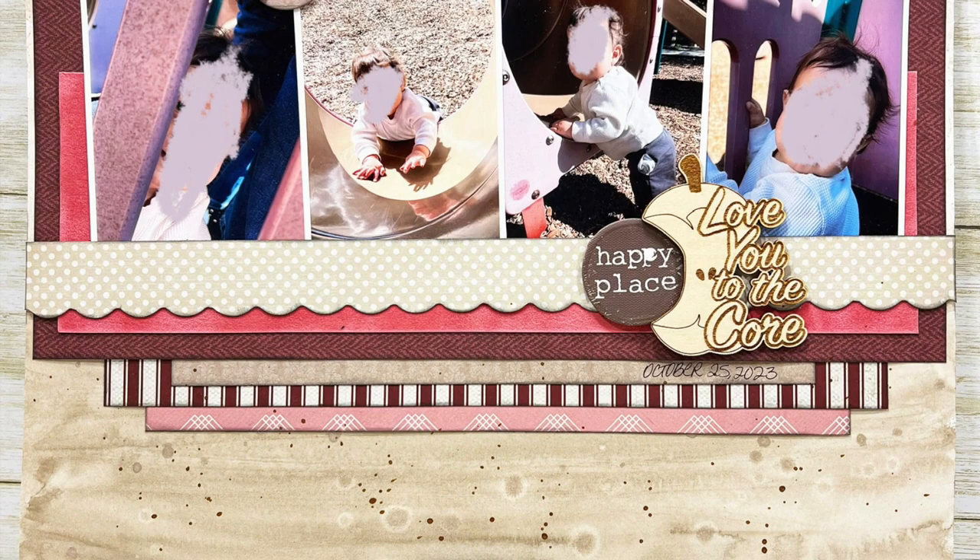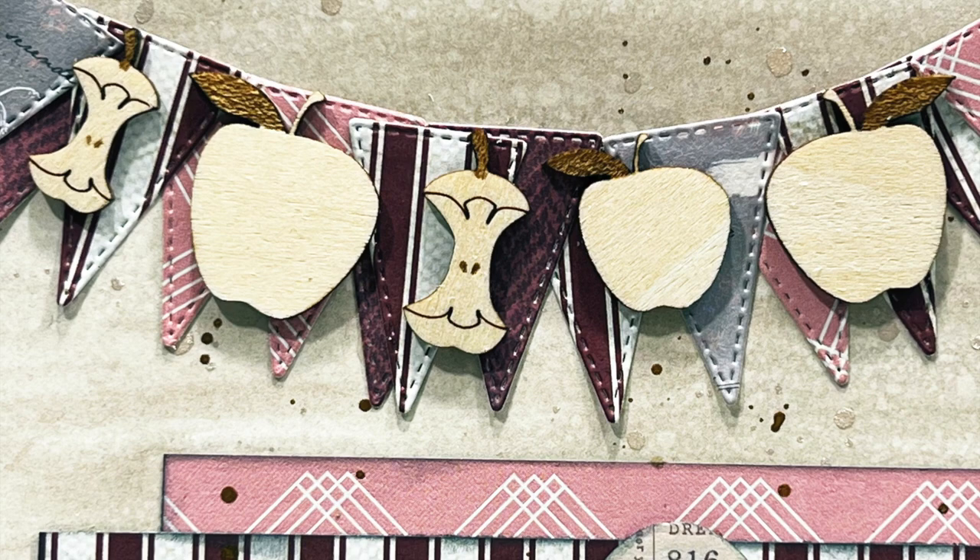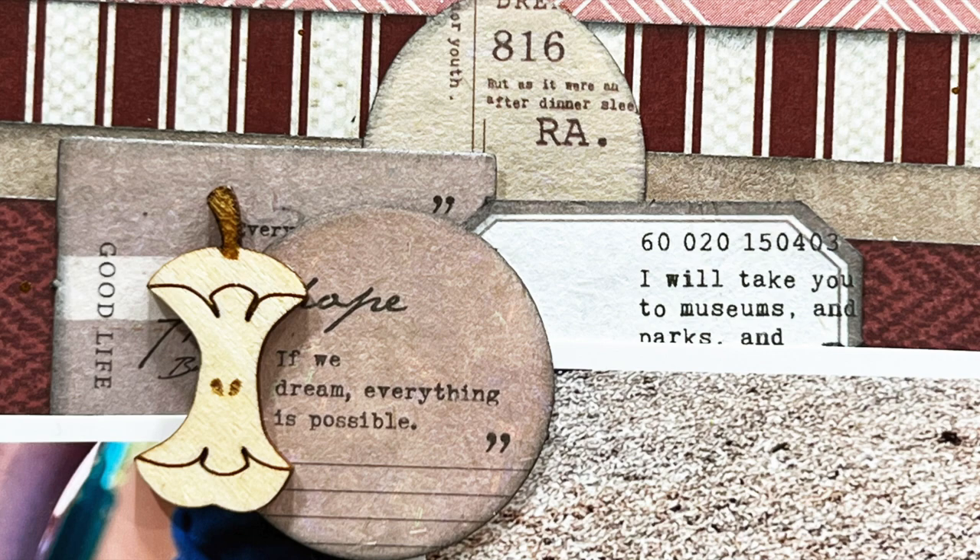That is it, you guys — thank you so much for watching! Check the playlist down below to go and see what everyone else is doing for Follow a Sketch February. Don't forget to go and give Sandy a little bit of love for putting this series together. Thank you, Sandy, for doing this — it's been amazing. As many times as I was able to play along, I've really enjoyed it. I'll see you guys again soon with another video. Bye-bye!